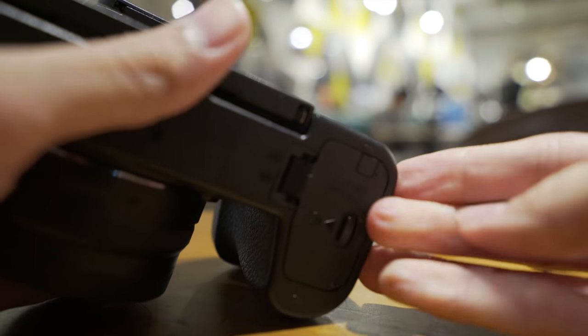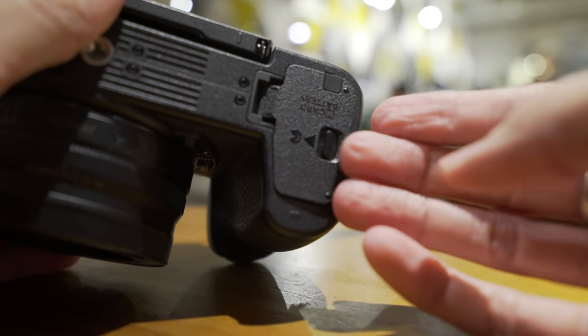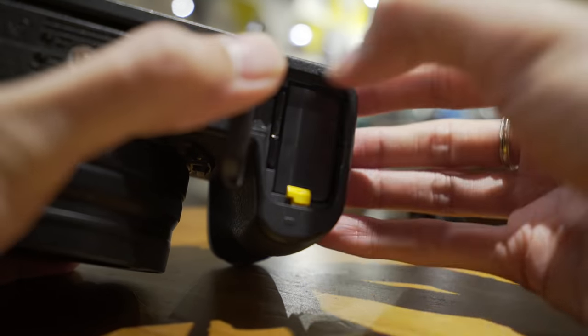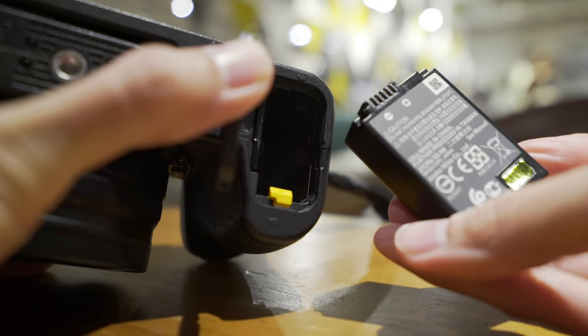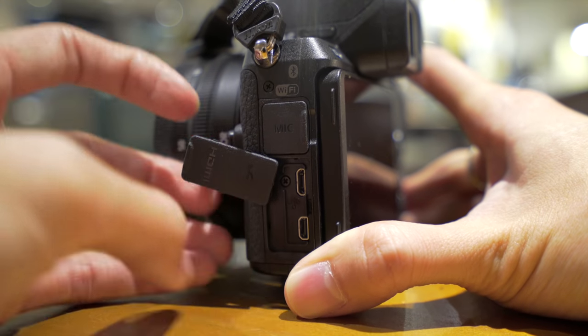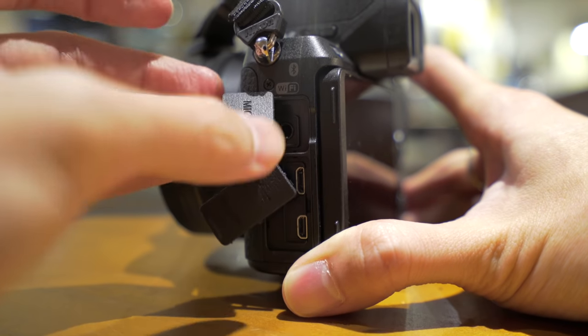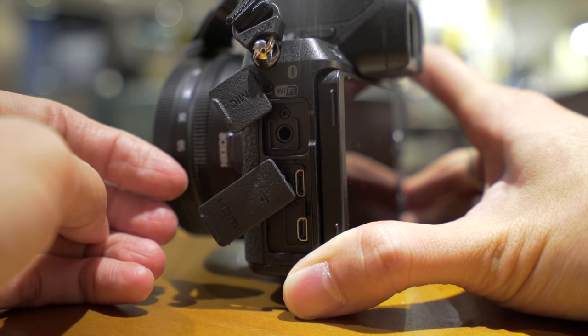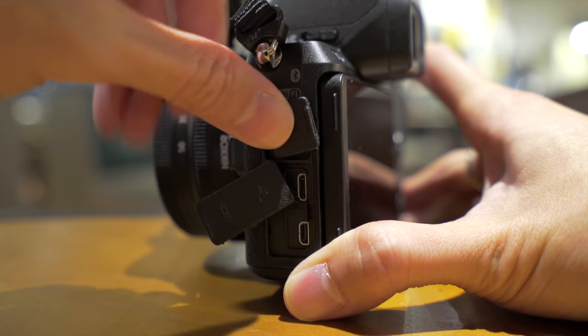The SD card slot is at the bottom with the battery, which is similar to a lot of other APS-C mirrorless cameras. The battery is a new type for this camera. There's a micro USB port, an HDMI port, and it does have a mic input — though no headphone jack.